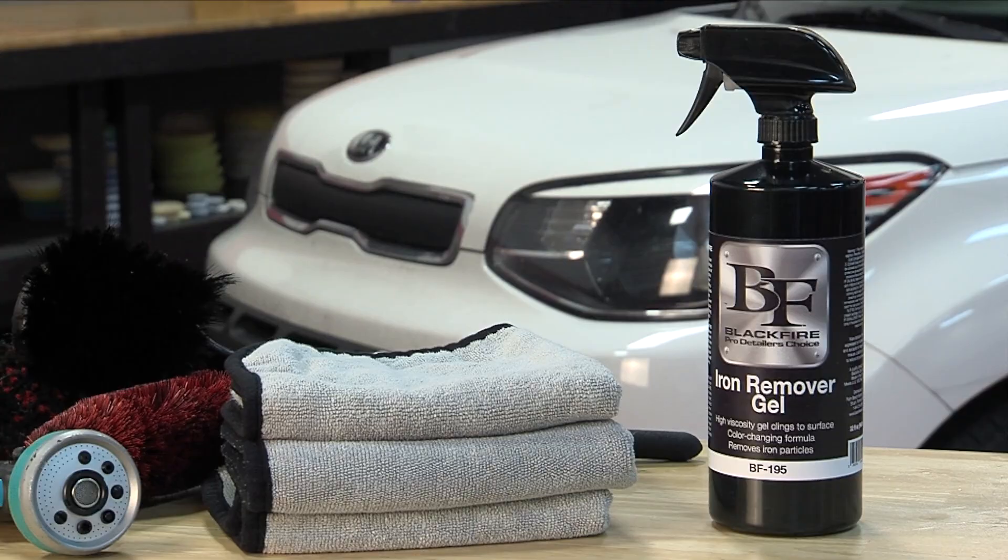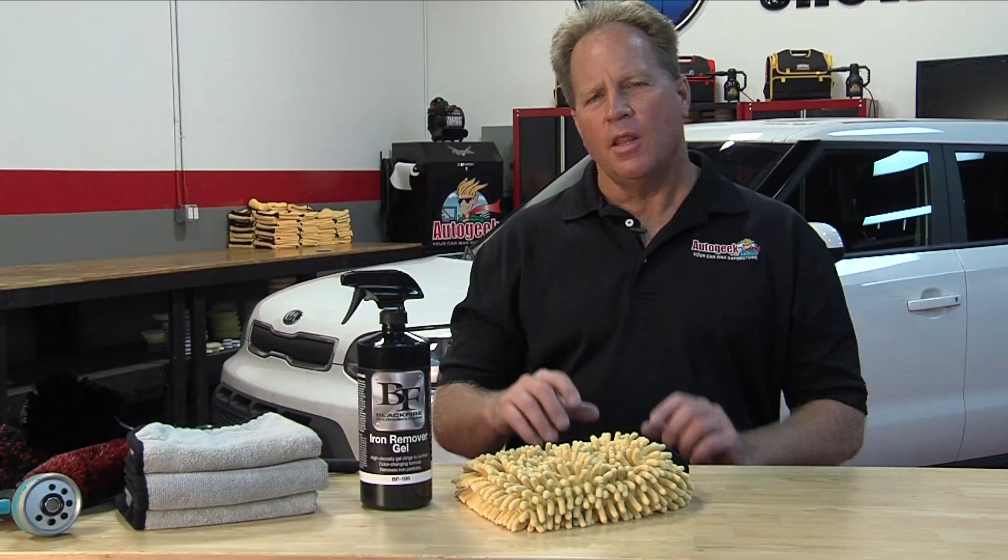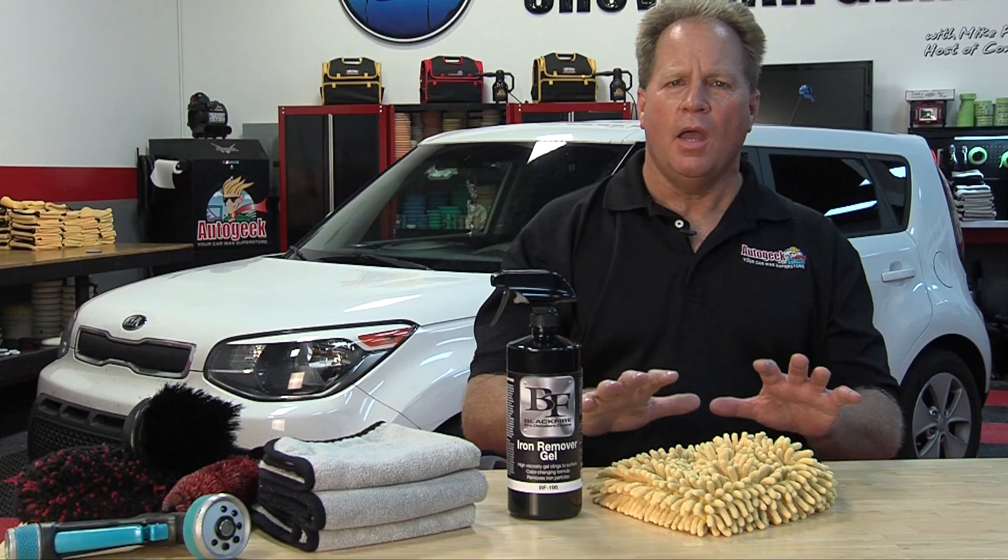Mike Phillips, AutoGeek.com. I've been detailing cars all my life, and one of my favorite products is iron removers, like the Blackfire Iron Remover Gel. The benefit to the gel is because it's thick, it offers the ability to cling to vertical surfaces, and it also offers better dwell time, so the product can go to work dissolving iron contamination so you can then wash it off.